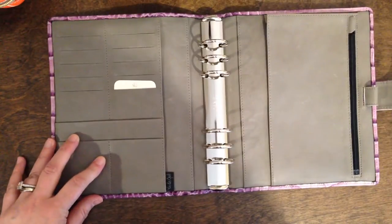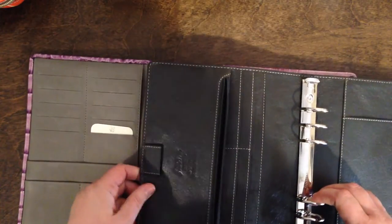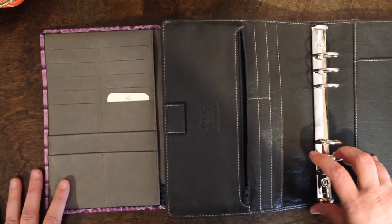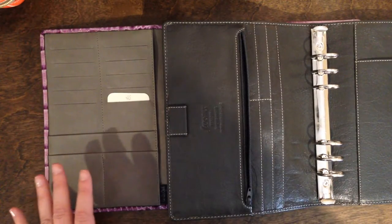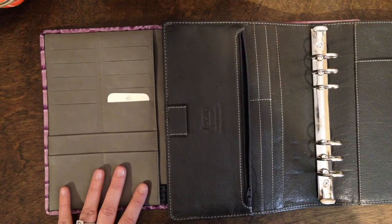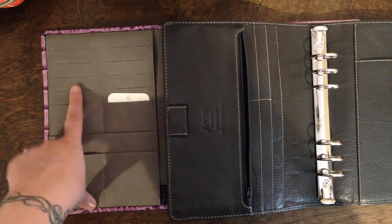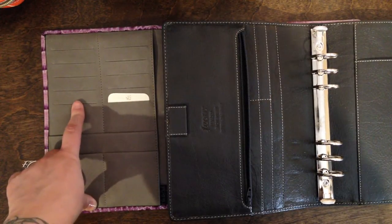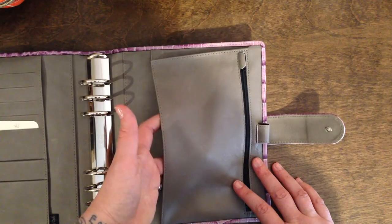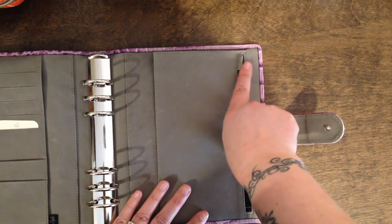The pocket arrangements are different from the Malden to the Vanderspeck. I did not request any customization of the pocket layouts — I was totally overwhelmed by all the choices, so I went with what they normally do. So if you just order their standard pocket arrangement, this is what you're going to get. I'm very happy with it since it will allow me to remove some of the card holders that I normally carry in my binder. I also store magnetic clips on these pockets, and up here I will keep upcoming appointment cards and often-referenced business cards. The back has a larger pocket and a zip pocket — and check out this zipper pull protector. There will be no more divots in my back divider. How cool is that?